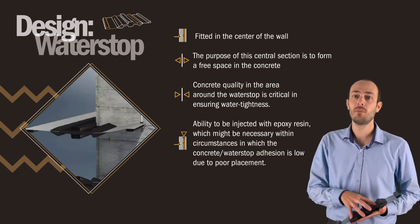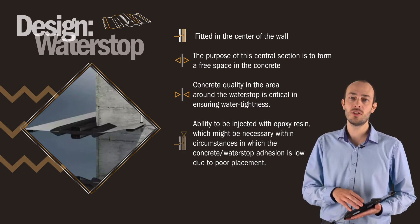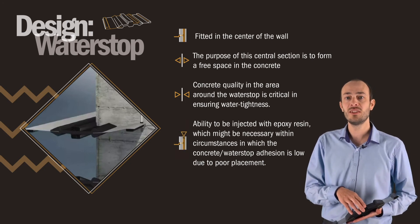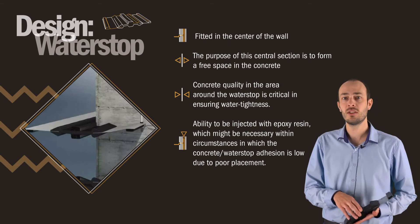Our newest water stop has the ability to be injected twice with epoxy resin, which might be necessary in circumstances where the concrete water stop adhesion is low due to poor placement. The epoxy resin is able to fill up cracks and cavities, which results in better watertightness.